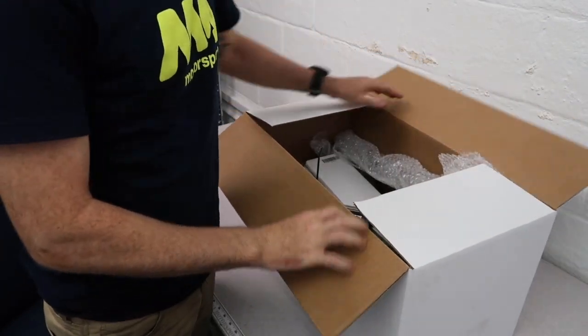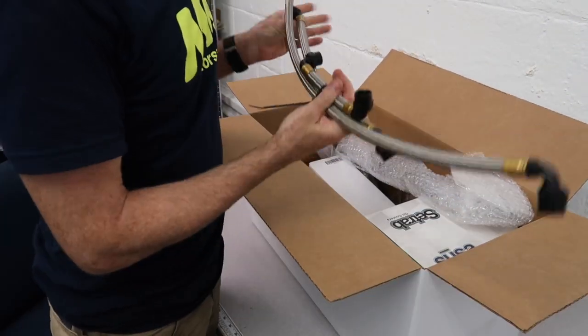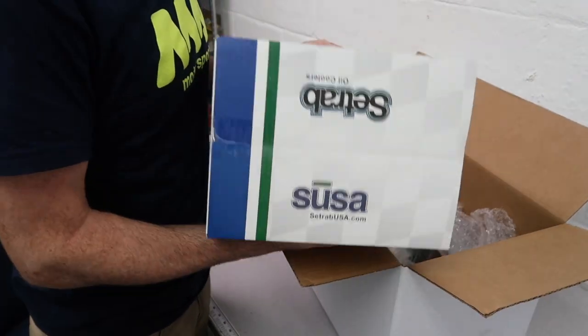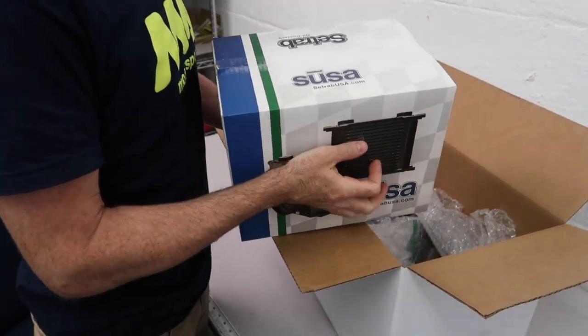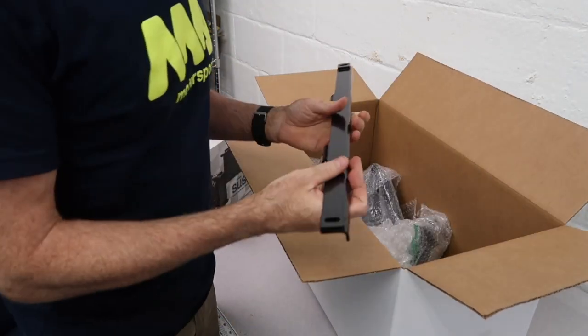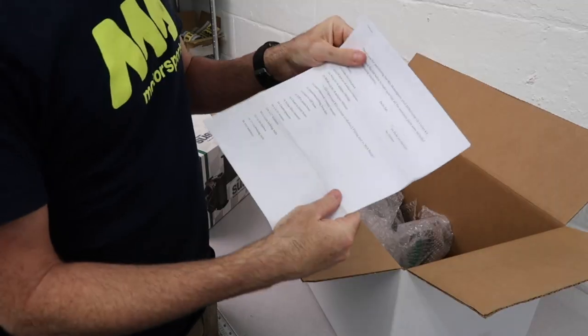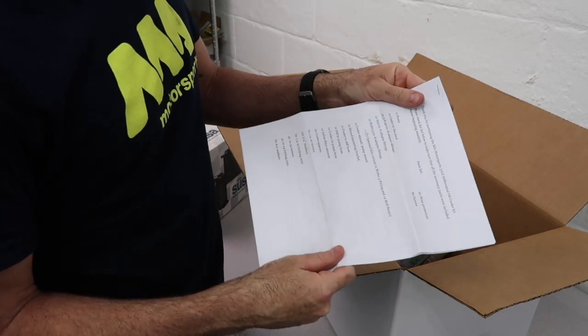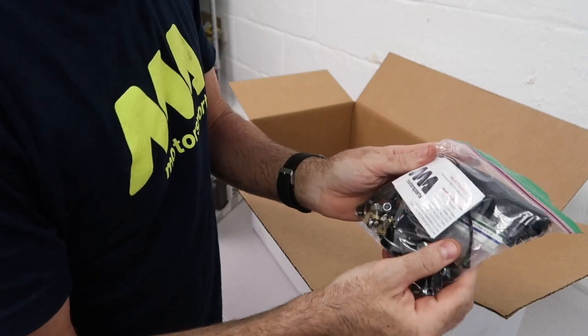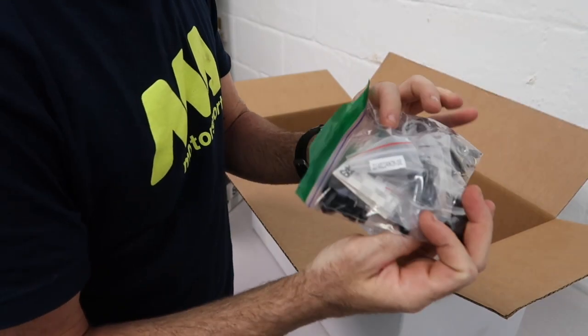We're going to start here by just going over what's in the box. We have our hoses, tilt and pump, Setrab cooler and fan combo pack. This is the rear mounting bar parts list, along with some written instructions. Hardware kit with fittings, nuts, bolts, zip ties, etc., all in one bag.